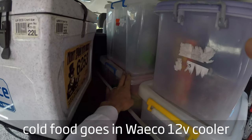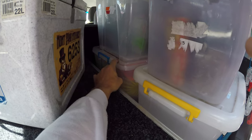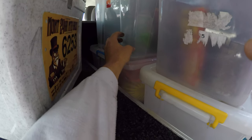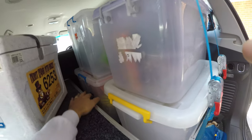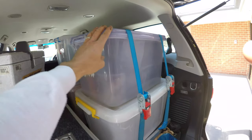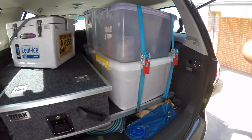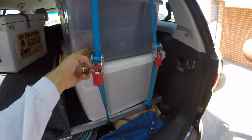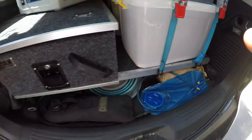In this back tub is recovery gear, compressor, chainsaw — heaps of stuff in there. That extra stuff: camp oven, extra butane cans for the cooker, some tools. These would be clothes — adults' and kids' clothes or something like that. And it's all tied down. I've got some tie-down points at the back and then just onto the thingy.